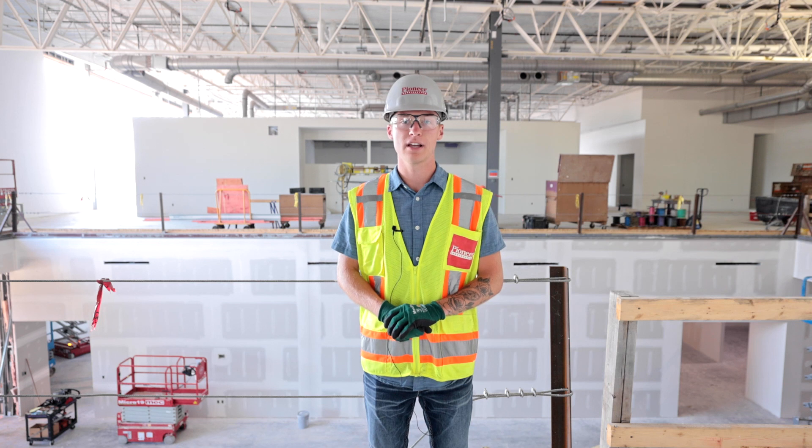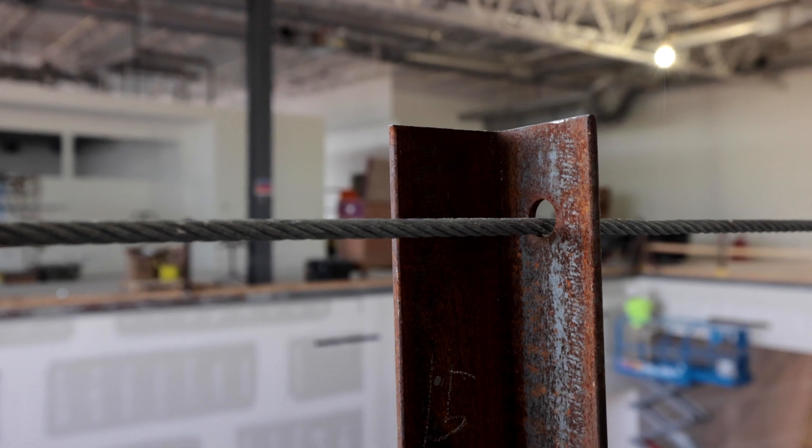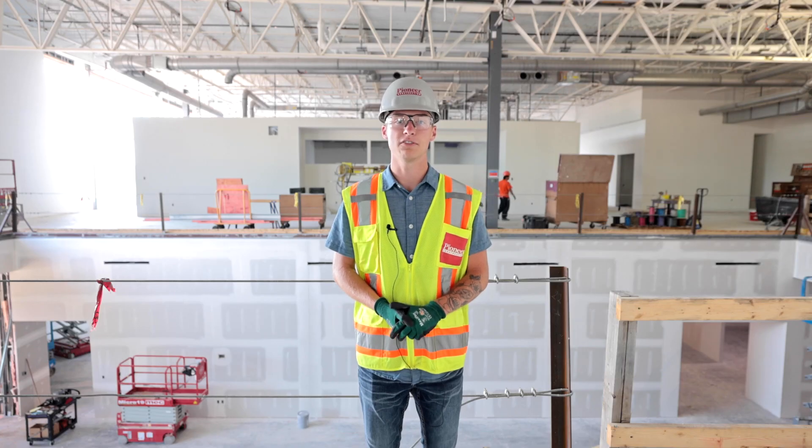For everything going on the job site, it can be hard to maintain a tight cable wire for fall protection. We want to make sure there's less than three inches of deflection on the top and mid rail at all times. That's all I have for you guys today — let's have a safe week.